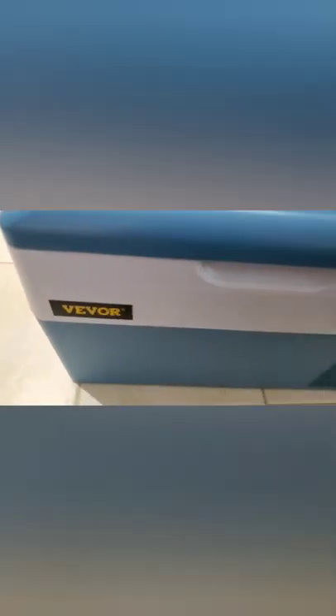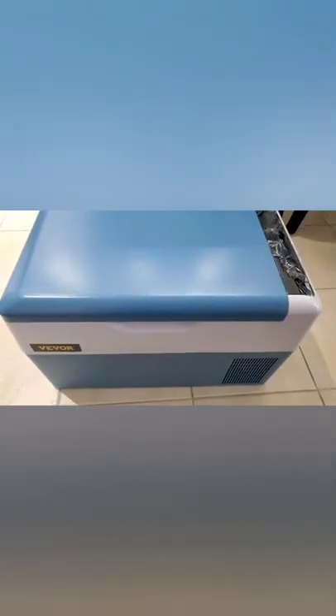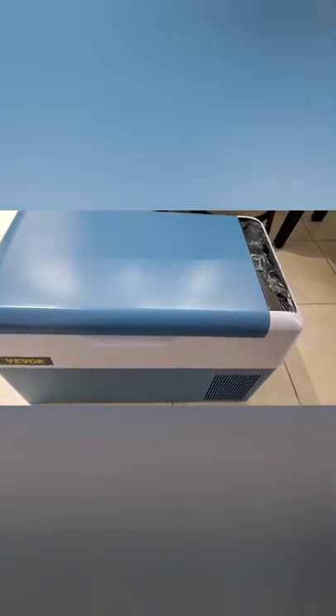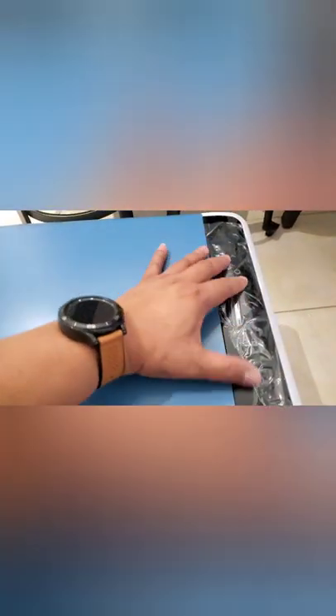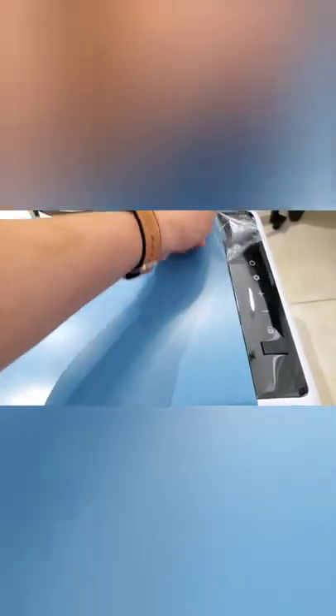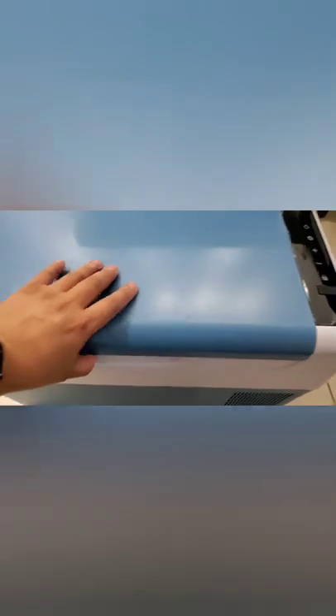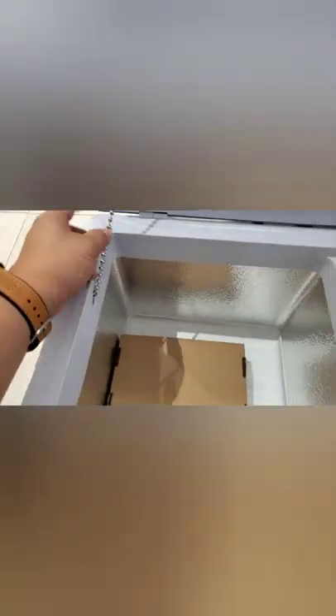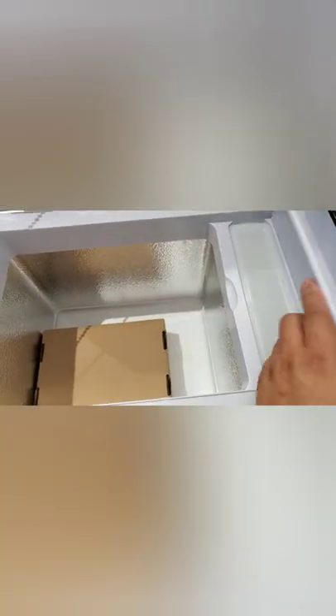This is the Bebor 23 quart car refrigerator. On this side you're gonna see the control. It opens on the side and it's got a nice ball chain to keep it from falling to the back. It's also got an ice cube tray — I'm not really sure if I'm going to use this, but it's not a bad look.